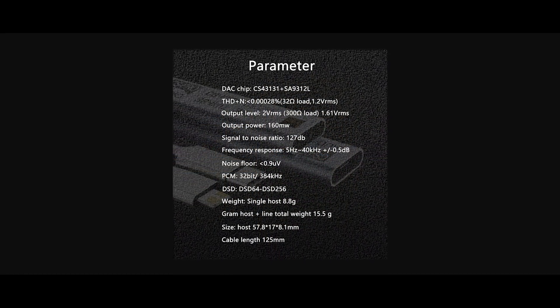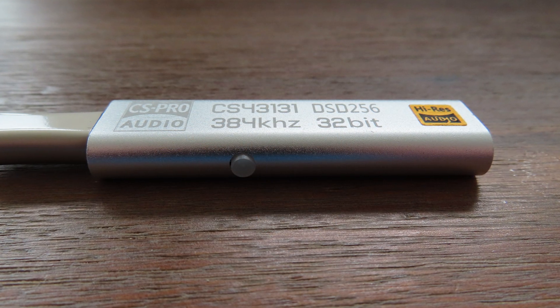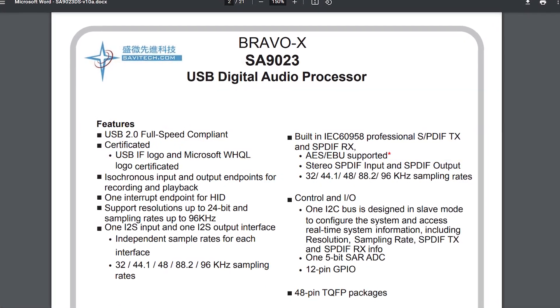If you have another guess, please leave it in the comments. I couldn't find a datasheet for this chip, and neither could a lot of other people — there's only speculation on forums, dead links, and guesses but nothing concrete. My best guess is that the SA9123L is an upgraded version of the SA9023, and the SA9132L used in this device is again an upgraded version of that. I do have the datasheet for the SA9023, but since the specs have changed so much, there's no real point in showing it.